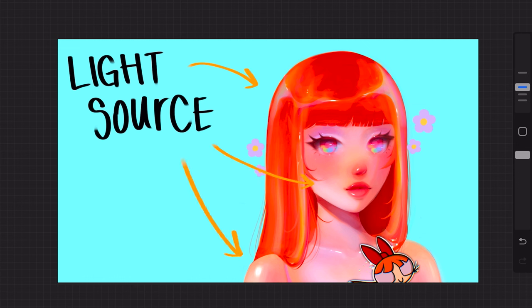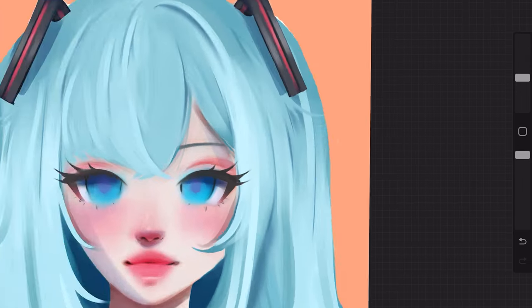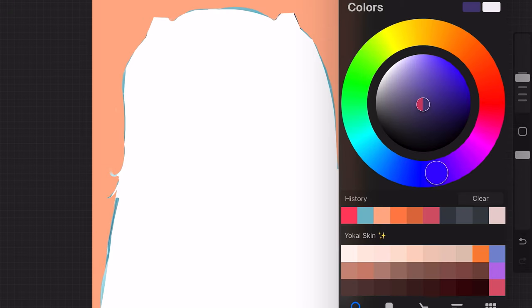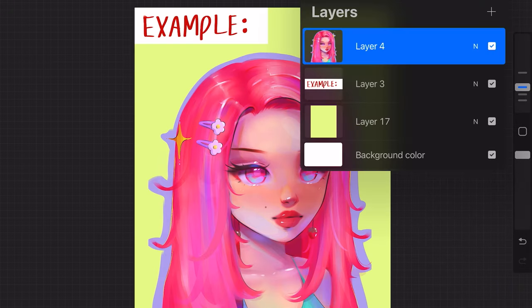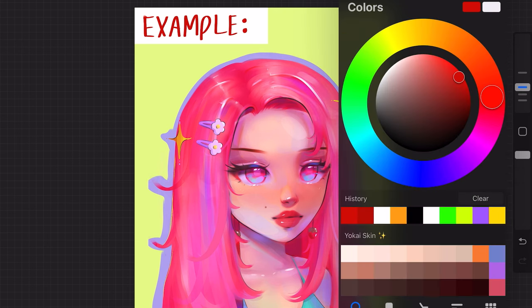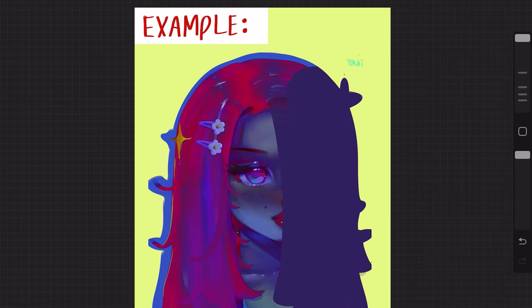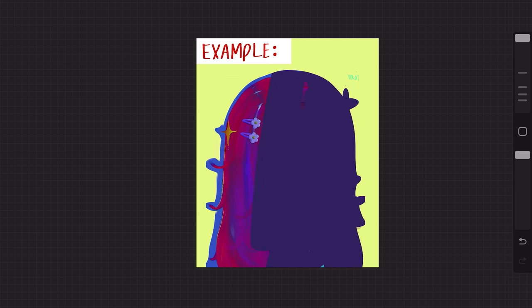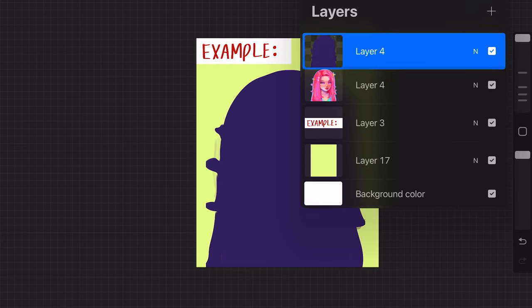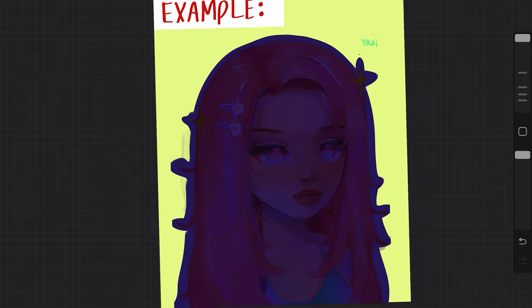The next step to really make your art pop is determining a light source. Although I already created some basic shading, you still can't really see where the light is hitting the character. To achieve that intense lighting, I duplicate the layer of the silhouette and fill it in with a color that best matches the environment. After filling it in, I set that layer to multiply, and at that point you can adjust how dark you want the lighting to be.